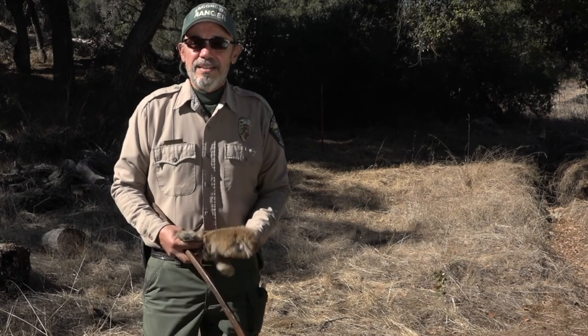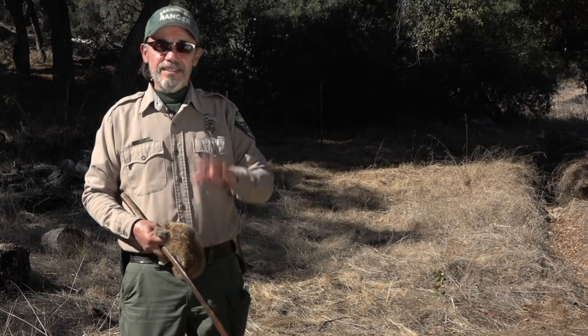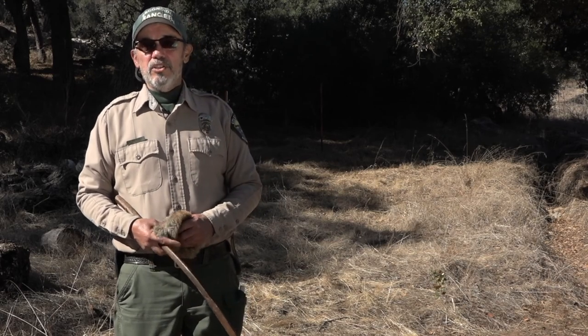Thank you for allowing me to share this with you. This is Ranger Robert saying — see you soon.